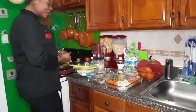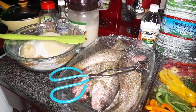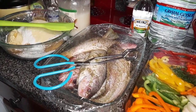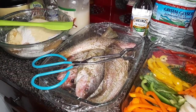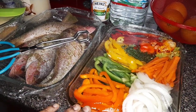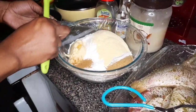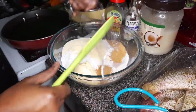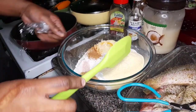Over here guys I have all the ingredients that I'm going to be using today. My fish is washed with vinegar and lime and properly seasoned. I already cut up all my bell peppers and onions over here. And in this bowl I have my flour, and in this bowl I have my butter, I have cornmeal.